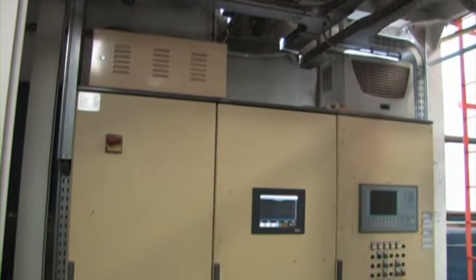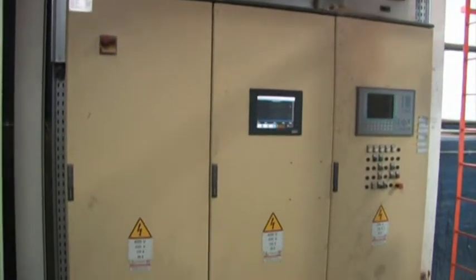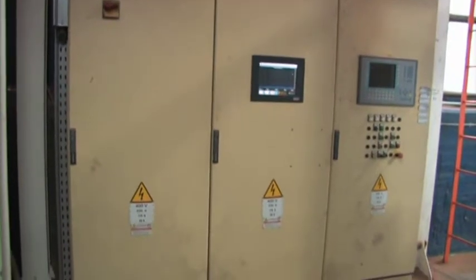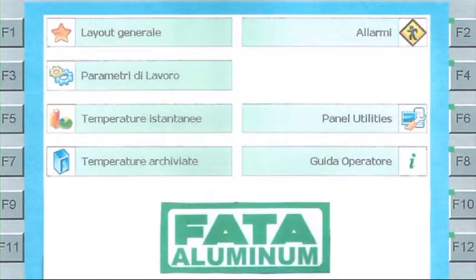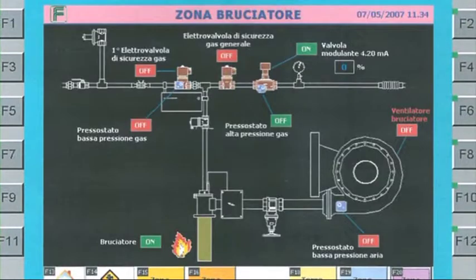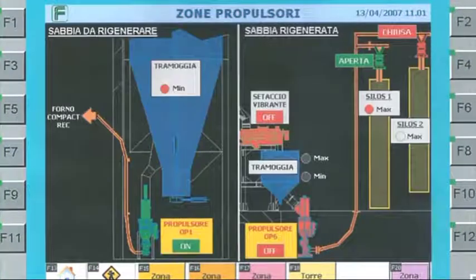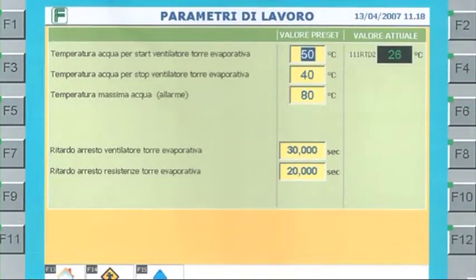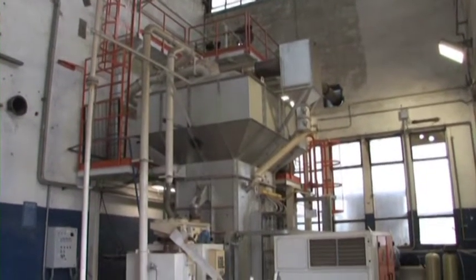The furnace electrical control system governing the sand regeneration system includes two power modules and one Logix module. An effective monitoring system provides page displays for the dynamic status of the furnace, burner area, water cooling tower, filtering system for dust and fumes, and sand pneumatic transport area, as well as operating parameter settings, alarms, and operator support during regeneration system startup, running, and troubleshooting.